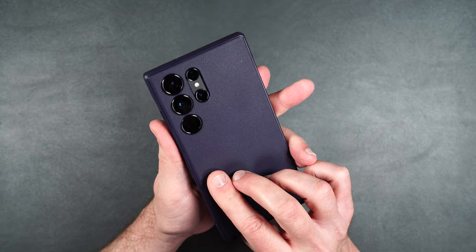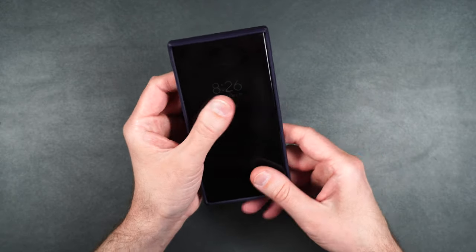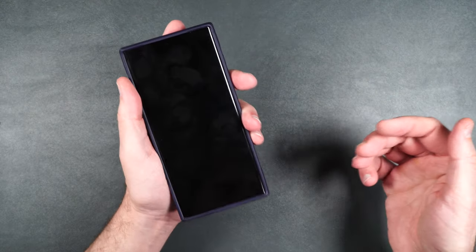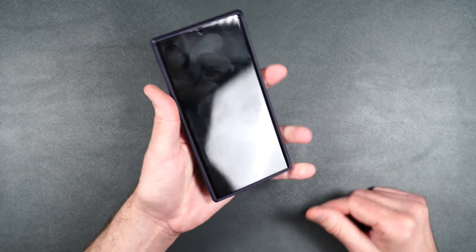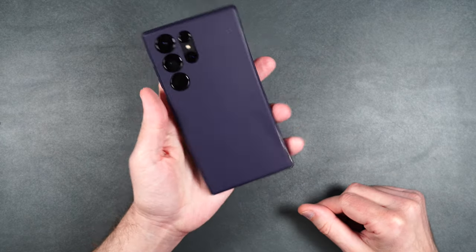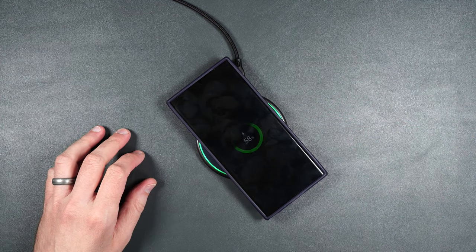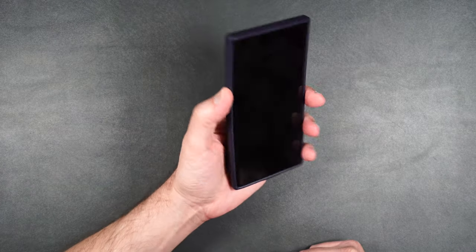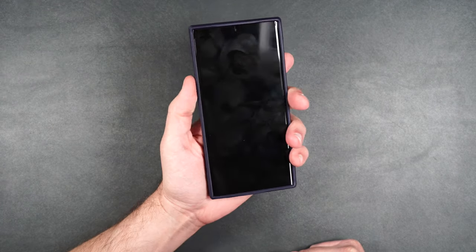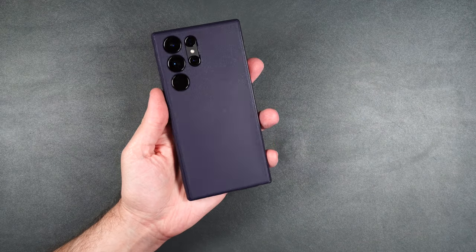It looks pretty nice and fits perfectly. The edges have a little bit of reinforcement, so if you drop your phone on its edge you don't have to worry about damage. Wireless charging works with no problems. It also comes in different colors. I would definitely give this case a thumbs up.